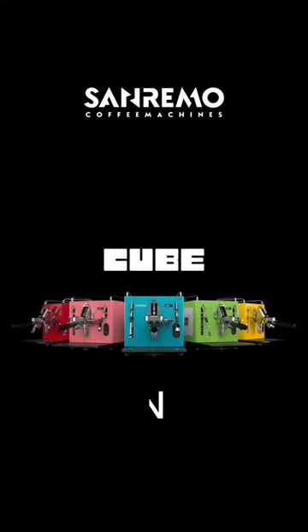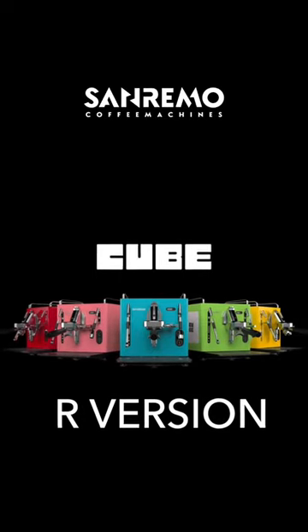G'day guys, right here your coffee coach. I'm here with Alex from San Remo. Here we have the San Remo Cube R version.